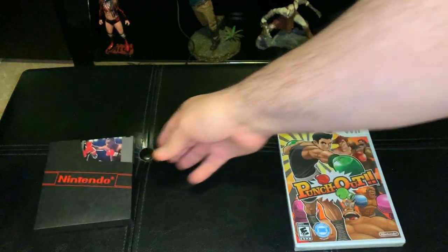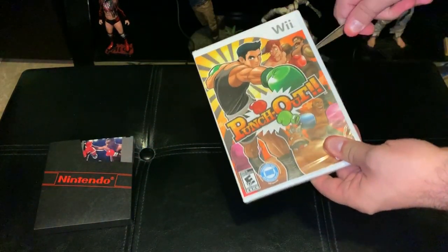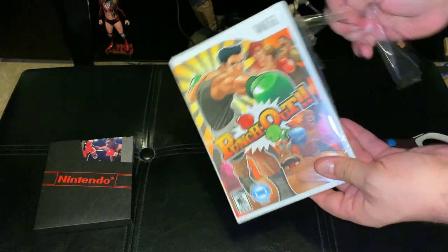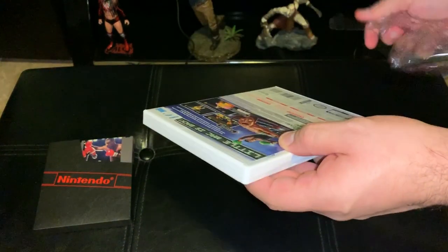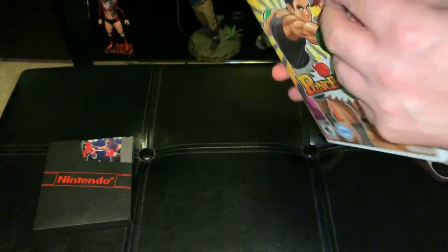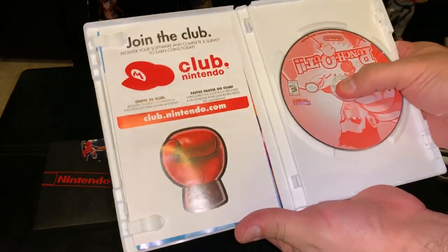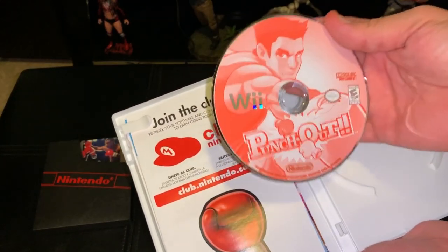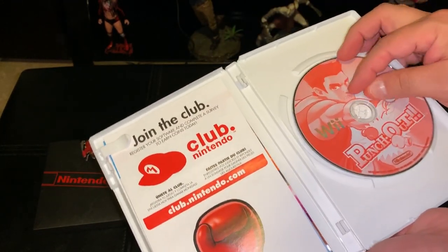So let's put this to the side and get this bad boy open. As we open this up, prepare to see something you haven't seen in today's games, like an instruction manual and things of that nature. Let's get that plastic out the way and open it up. Here's the disc — you have Little Mac right here. Brand spanking new. Looks good. Looks just like the Amiibo.